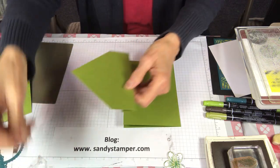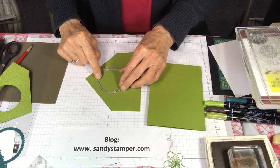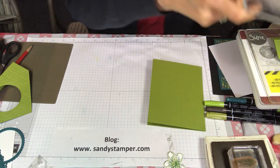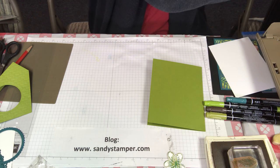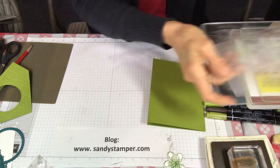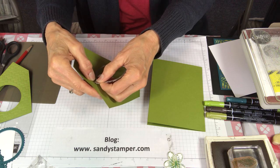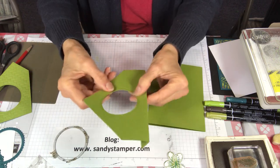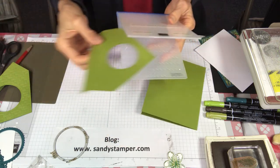The next thing I'm going to do is take one of my layering circle dies and try to center it. I put a little piece of washi tape on it so that it won't move. I'm going to be using an electric cutting machine because the big shot, as great as it is, is too hard on my back. Now we have our circle cut out. When you pull this off, be careful you don't actually pull off cardstock because of the washi tape.